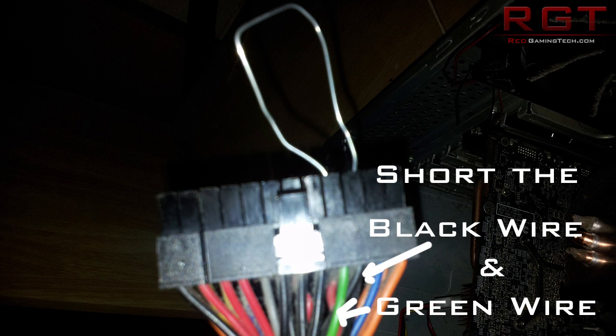First thing you're going to have to do is switch off your PC, and you can unplug the power cable at the back that goes to the power supply unit. Then you'll have to open it up — just undo the screws. Once you've opened up your PC, you'll need to locate the big thick wire going from the power supply to the motherboard.